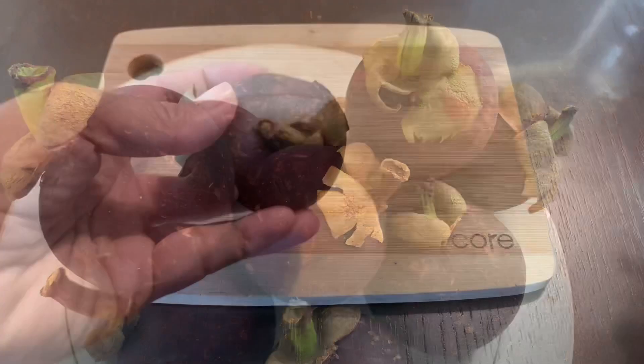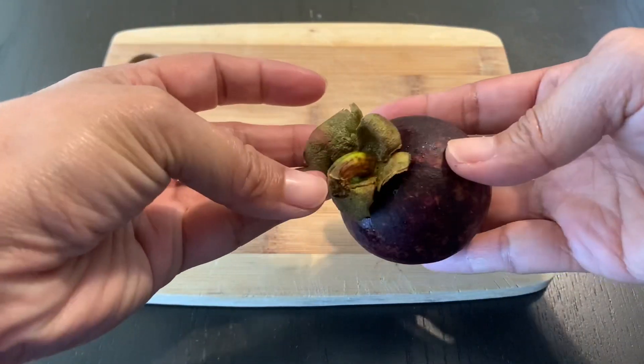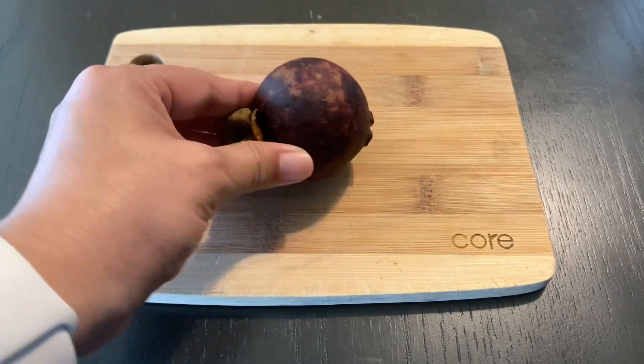What you need is a mangosteen of course, a cutting board, and a knife. The first thing you need to do is put the mangosteen on the cutting board.